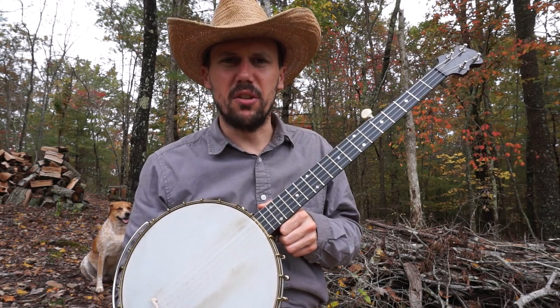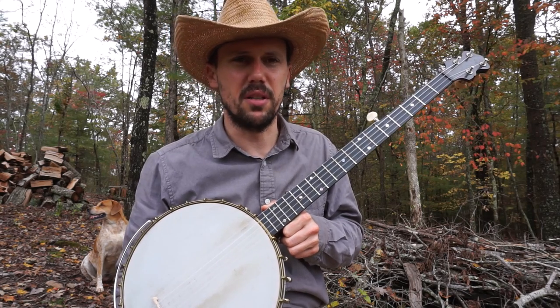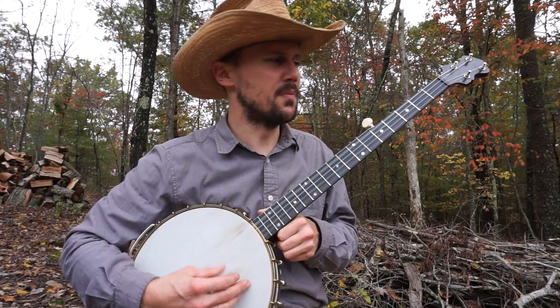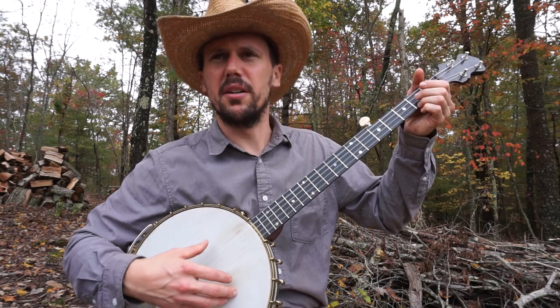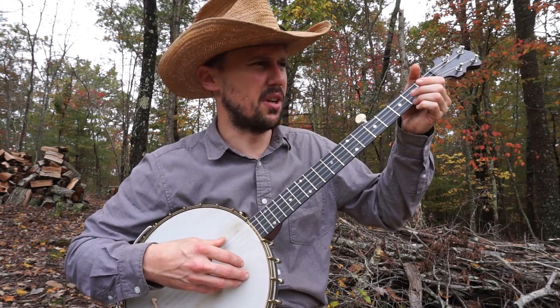I should mention that I learned this song really from a recording of Mississippi John Hurt. He was not even a banjo player, so this is just my own, you know, comeuppance. I grew up hearing those records — my dad was a big fan, so he had records of John Hurt's blaring throughout the house for a good portion of my childhood.